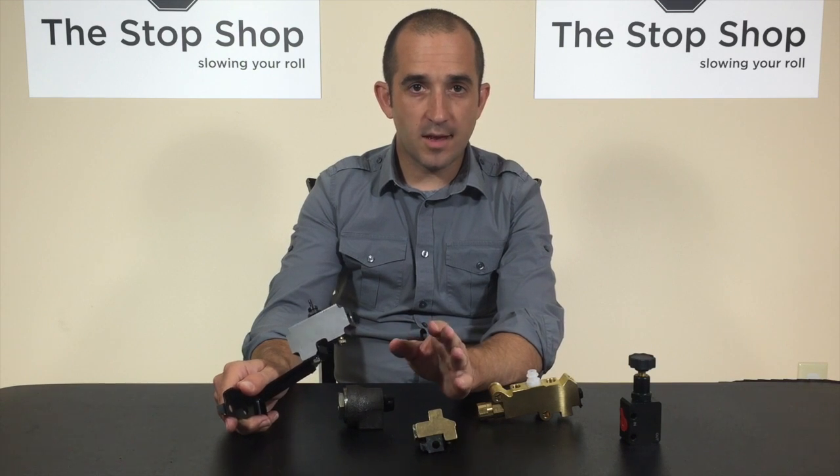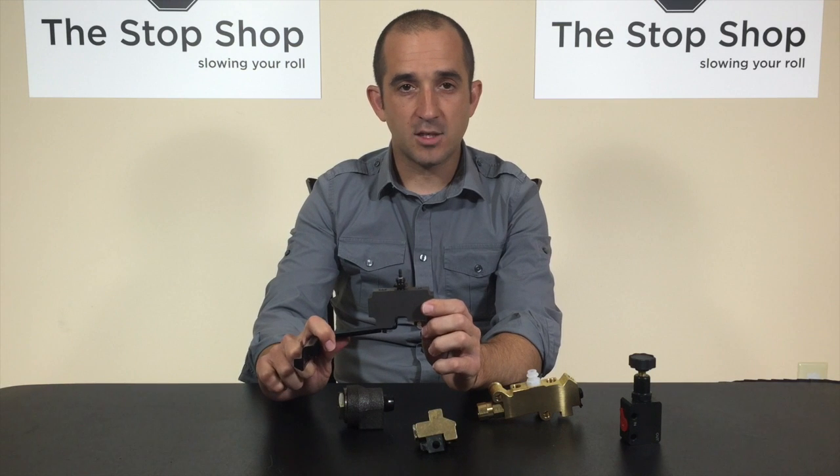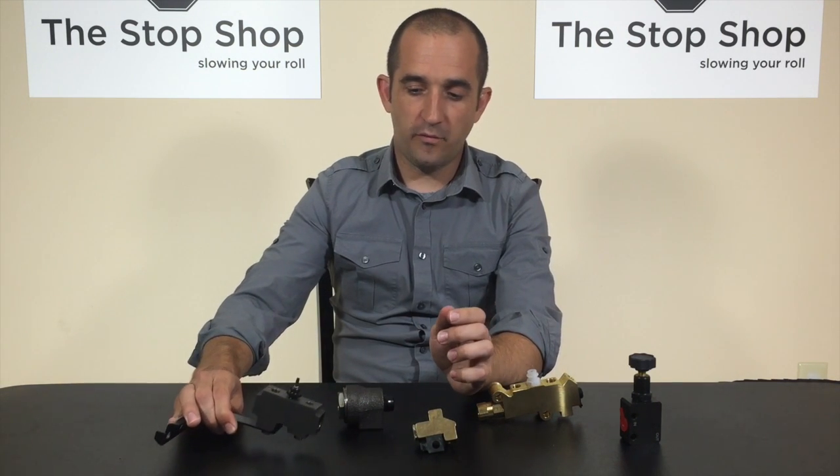On a 67 to 70 GM midsize car with disc brakes, you would actually find this same exact distribution block, but it also had two separate valves.